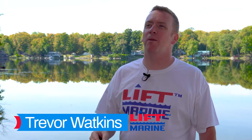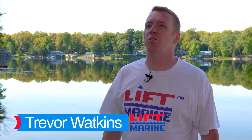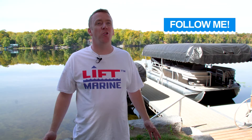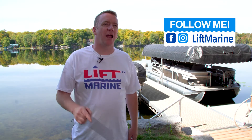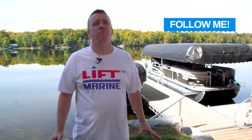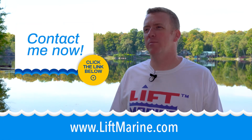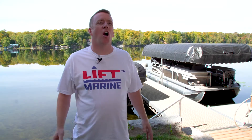Today I'm going to show you how to wire a boatlift motor properly so you can get it up and running for your next trip on the water. If you're a new boater, this video will go through everything you need to know about boatlift motor wiring. If you have any questions, feel free to contact us by phone or through our website liftmarine.com. All the info you need is linked in the video description below.